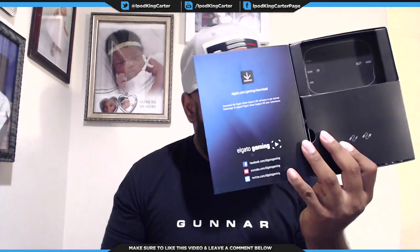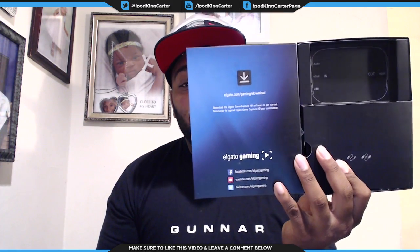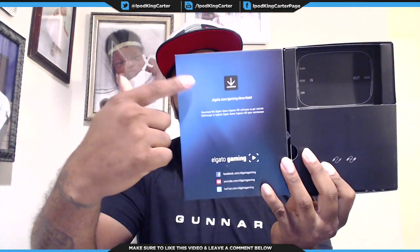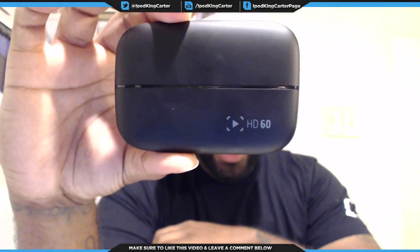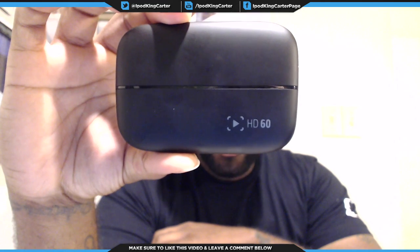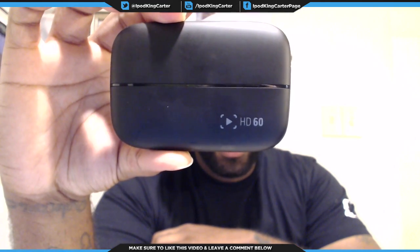First thing you want to know: don't break it. To download your software, it's gonna be in the first part of the front cover. Make sure you check them out on Facebook, Twitter, and YouTube — Elgato Gaming, baby. Let's check out the Game Capture HD60 before we get into the cords.